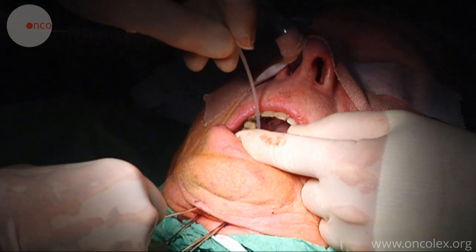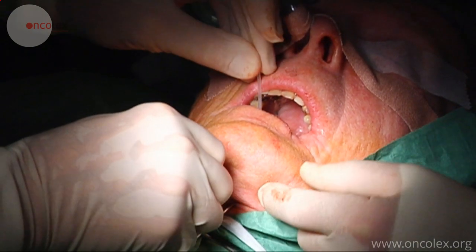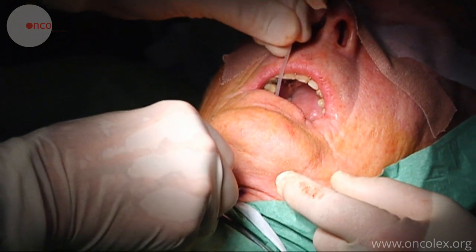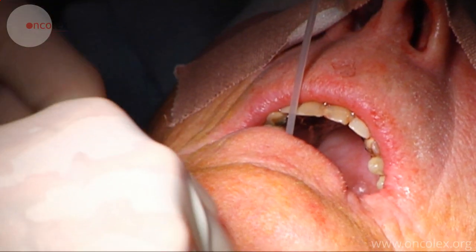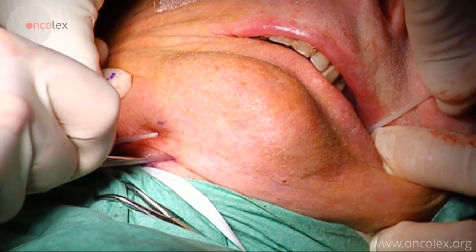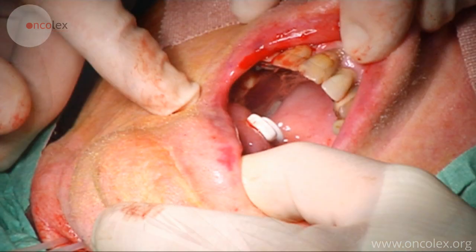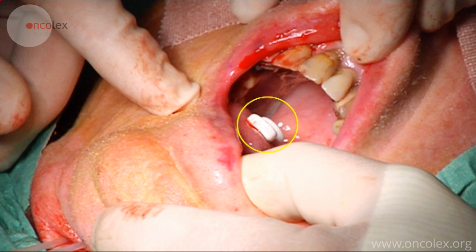The plastic catheters are threaded down into the needles, and the needles and catheters are pulled down through the tongue. The ends of the catheters function as stoppers on the upper side of the tongue.